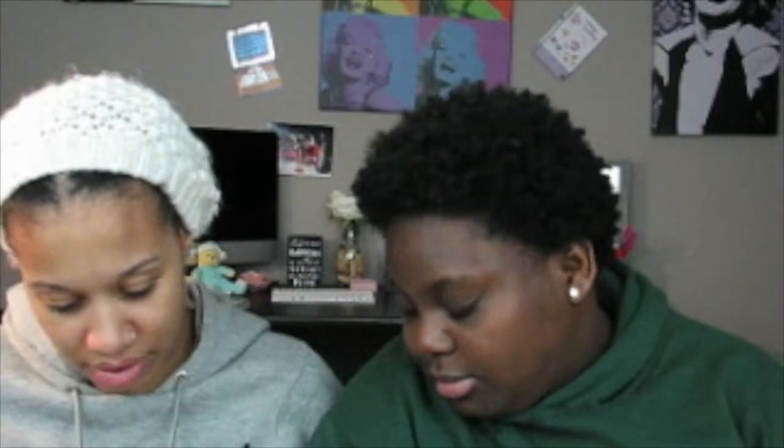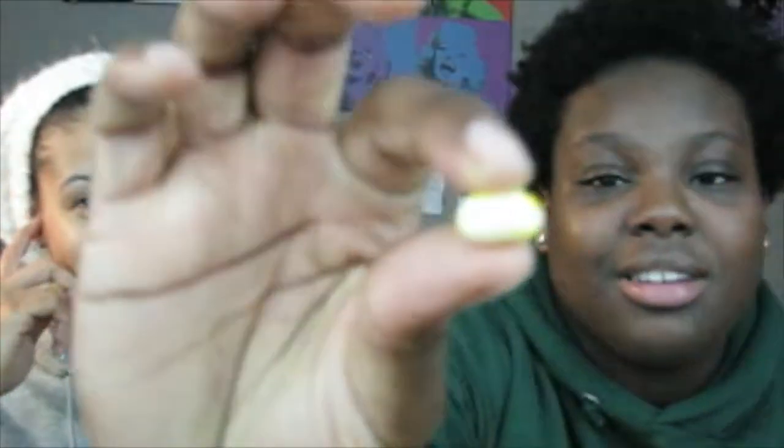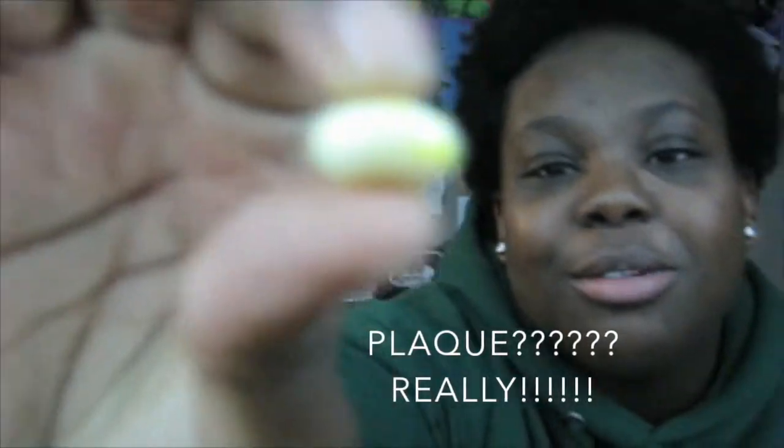This one definitely looks disgusting. It's like white with plaque on it, like a tooth, but it has yellow specks. Cheers! That was definitely moldy cheese. Oh my god, that was disgusting! What is it? Moldy cheese. Definitely nasty.